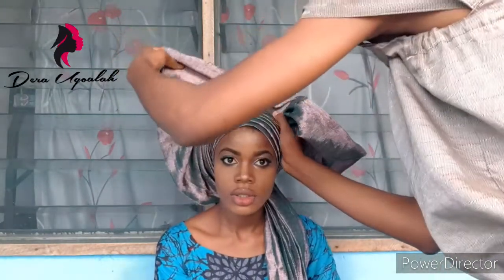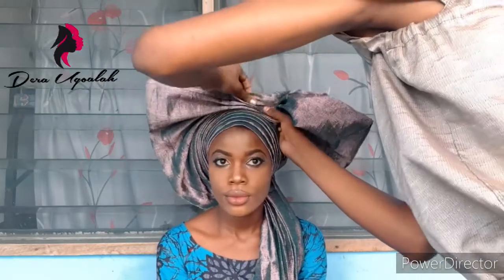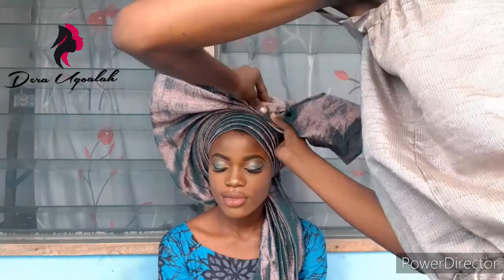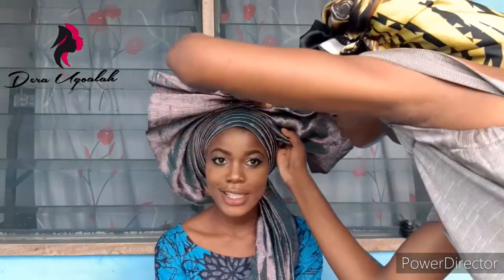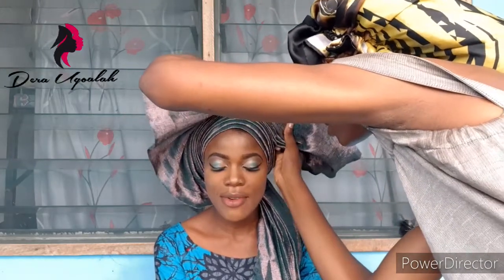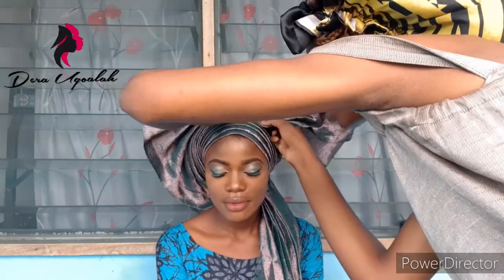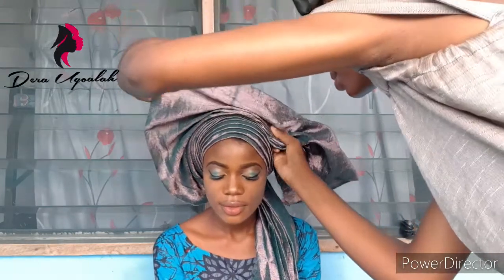Instead of pleating all the fans at the same time, after each pleat you arrange all the other fans you've done before. So you can see — yes, that's it. You arrange the pleats because the more arranged these pleats are, the more assured you are that the galley will not fall apart.